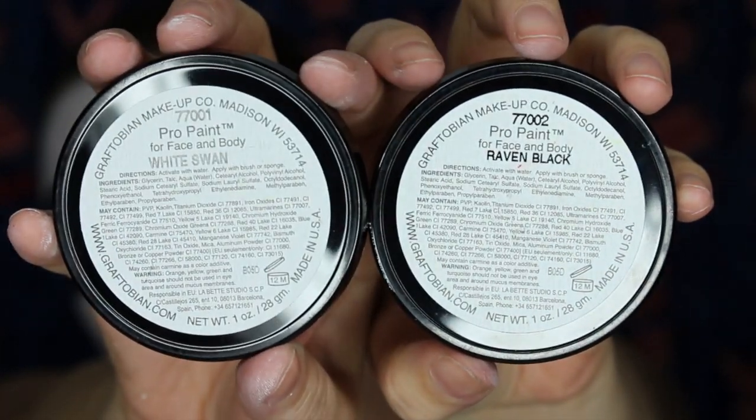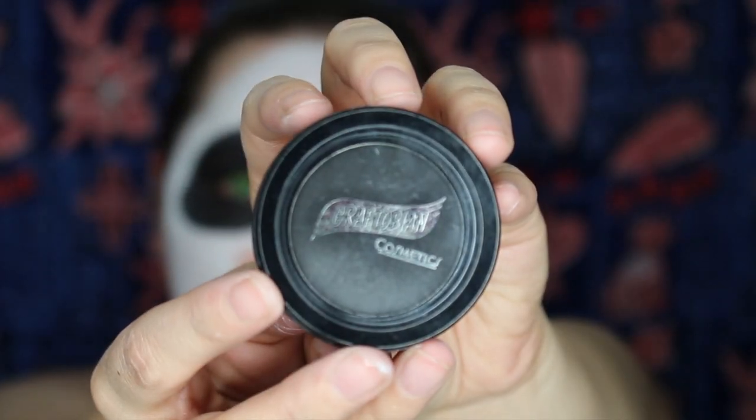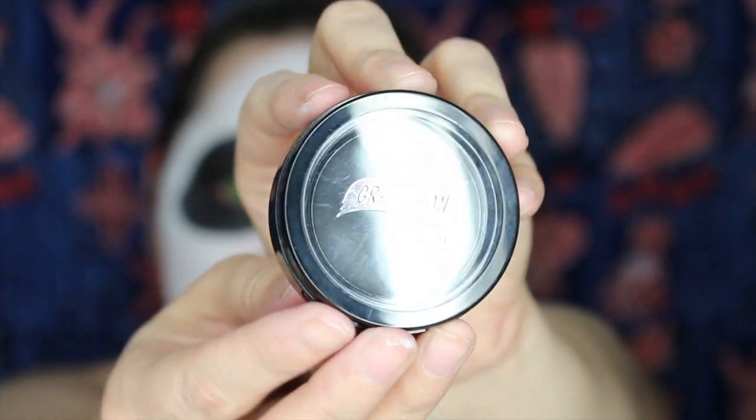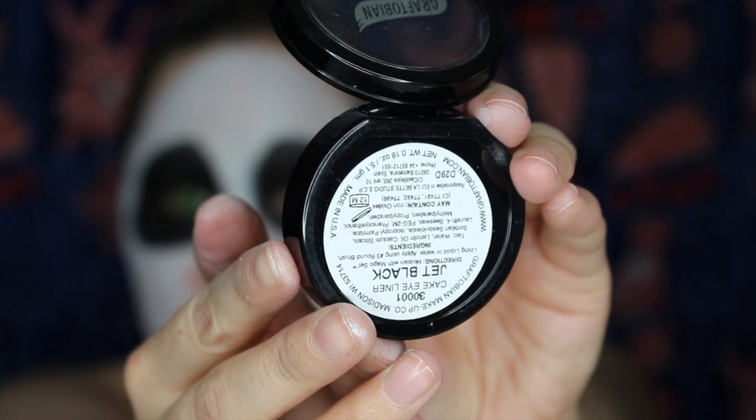You might want to know what colors I'm using — that might be helpful. This is the Graftobian brand in Raven Black and White Swan. Really like these. Also by Graftobian, this is the cake liner I like to use for shadowing in jet black. I also think you're some sort of magical ninja that can read upside down.